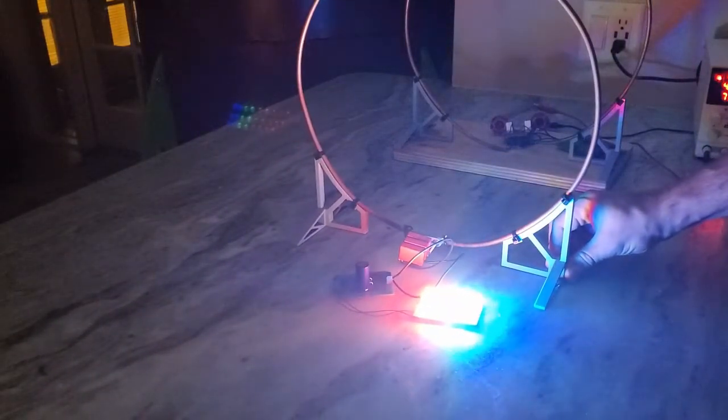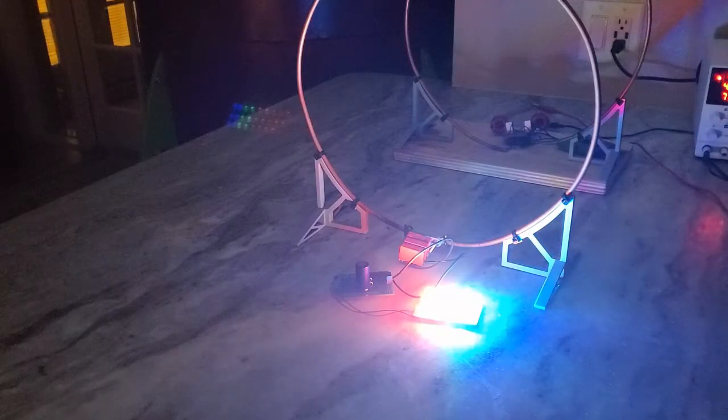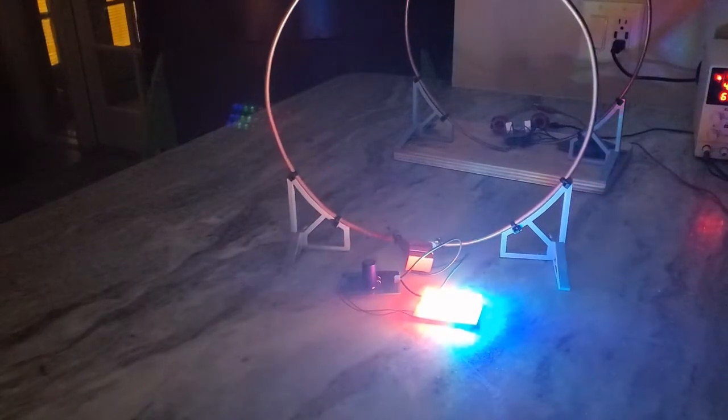In this video, I'm going to build a wireless power system that uses a rapidly changing magnetic field to power things from up to two feet away.